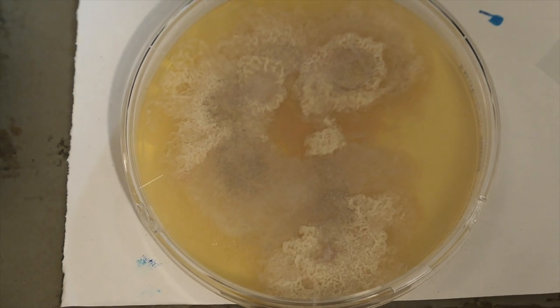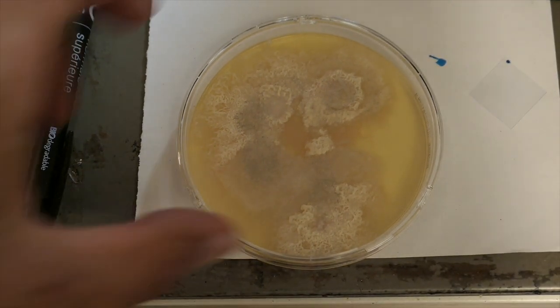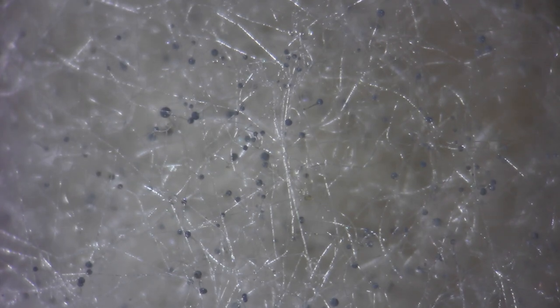Here's what you can see — the mycelium has developed well. We'll start by observing it with a powerful magnifying glass. The mycelium filaments are clearly visible, and in some areas of the box they end in grey balls containing the spores.